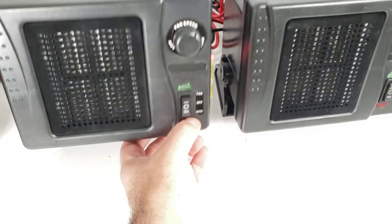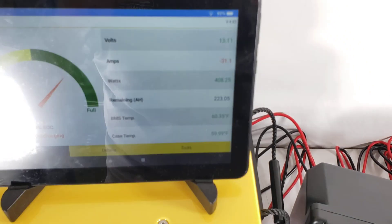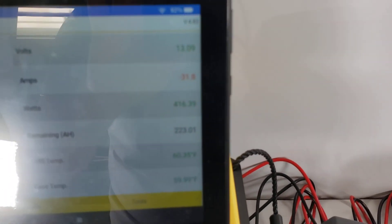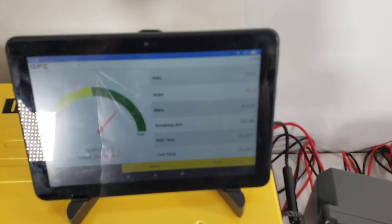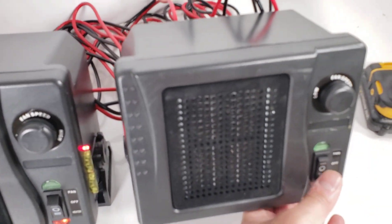We're going to turn on the heater mode. According to our app, we are drawing — let me get this into focus — about 416 watts right now. So let's go ahead and turn on the other one.